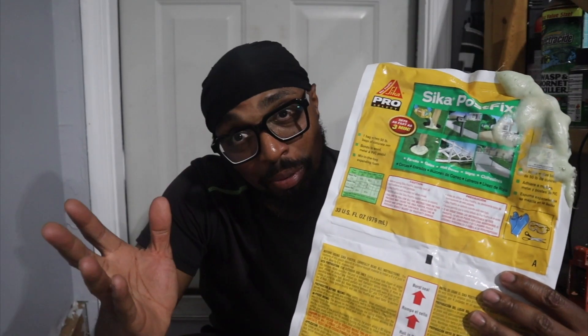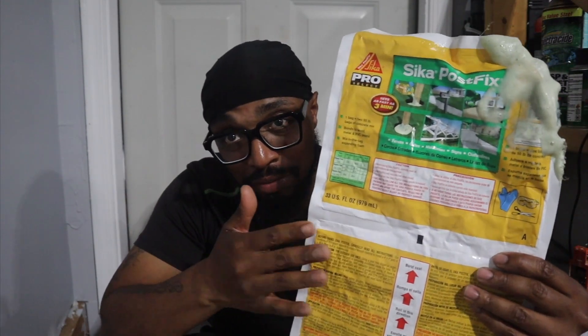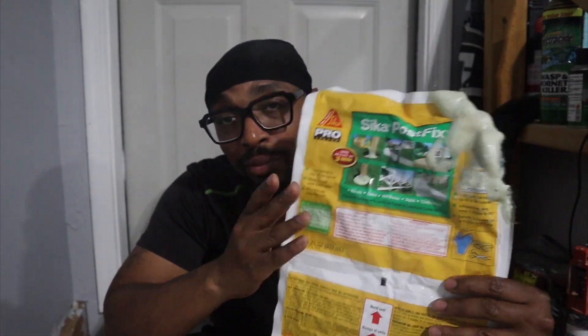The main benefit of this foam over concrete is weight — a 60 or 80-pound bag of concrete is way heavier than this stuff. So maybe that's a reason you'd rather use this instead. Me, I'm a concrete guy. My father was a master mason dealing with brick laying and concrete. My uncle had Burly Construction, I worked with them — I'm just a concrete guy. I don't mind getting a couple of concrete bags.